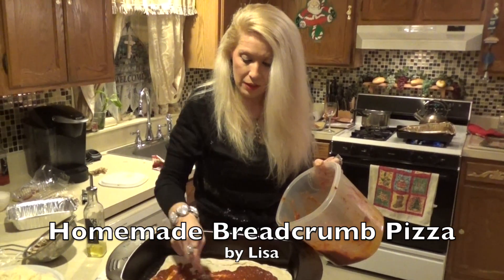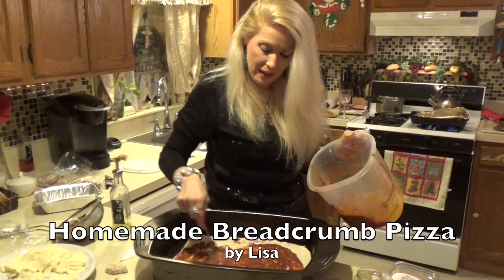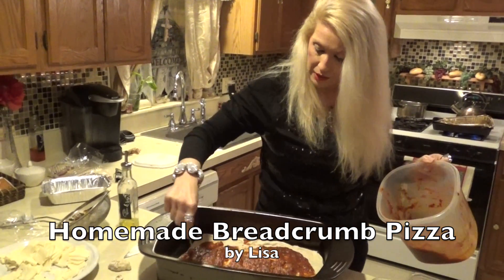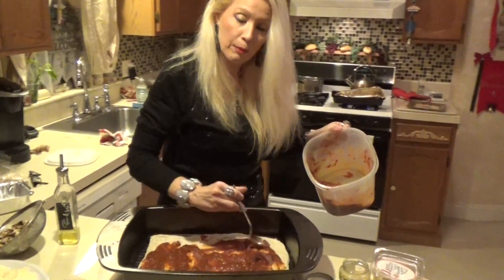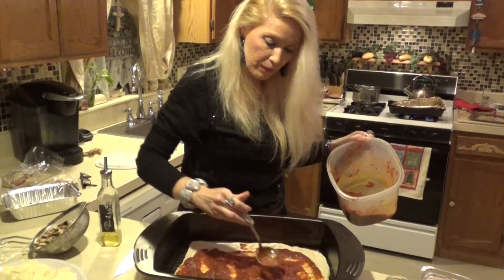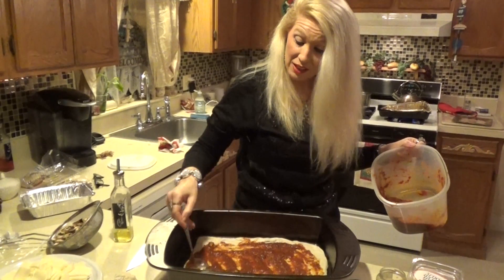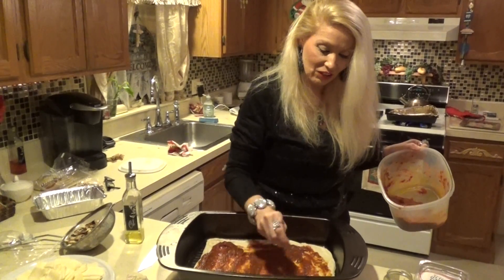This one in particular is very special because it is a bread crumb pie. It's kind of different because it has everything that you would typically have in a pizza — the only difference is you add bread crumb. And it might sound a little different, but when it comes out, it is so delicious.